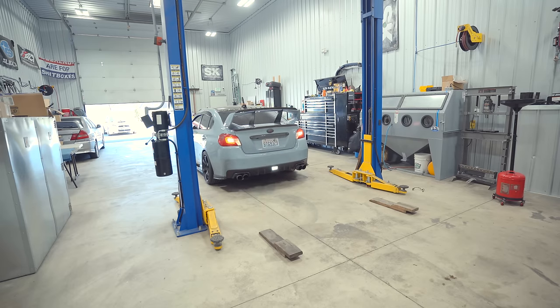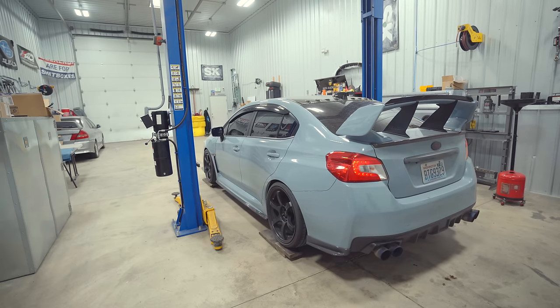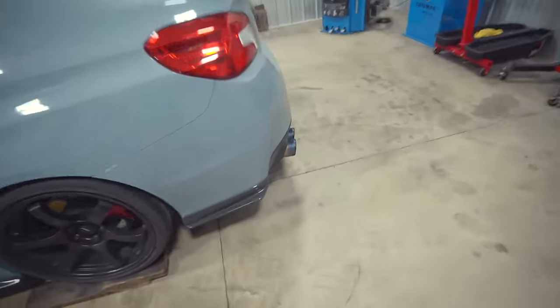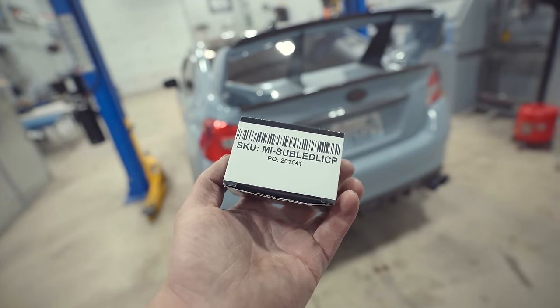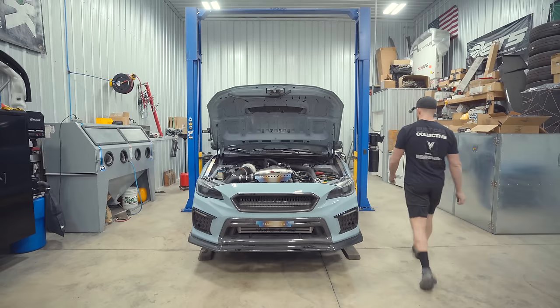That rear window tint removal is going to take a couple hours, so I'm gonna head back to the shop and get working on Gary. It's gonna be a nice quick and easy day — Gary needs to get cleaned up, it's in dire need of an oil change, we have a really bad exhaust rattle, and the most annoying problem that is literally the easiest thing to fix: the license plate bulbs are non-stop flickering and I have new ones here.